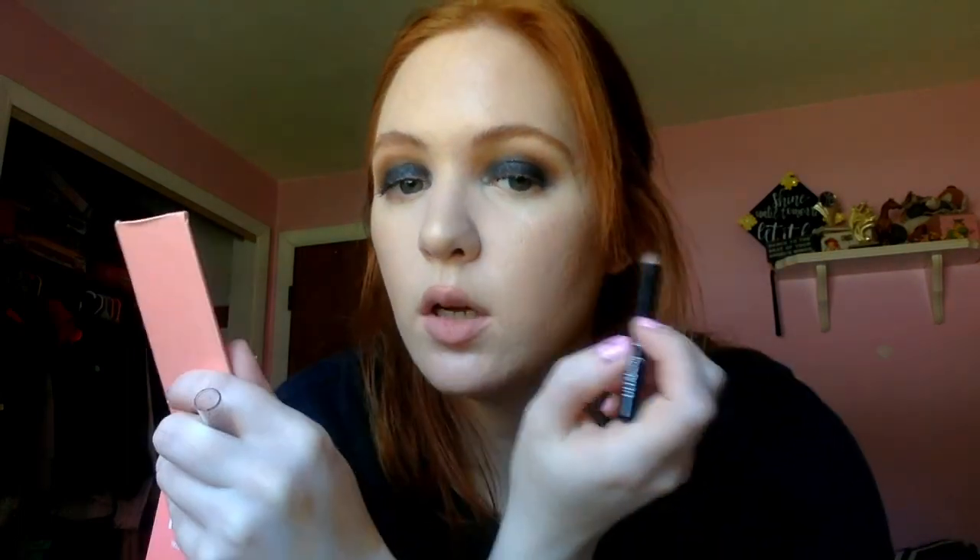I just put some mascara on — I used the Lancôme Monsieur Big Mascara. And now I'm going to finish off the eyes. Along my lash line there's kind of a gap there, and in the picture I really can't tell if it's mascara or eyeliner. But I'm going to put some of this along my lash line just to fill in that gap and make it a little bit darker.